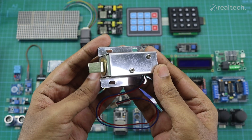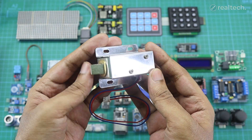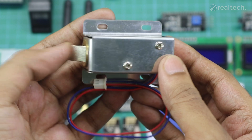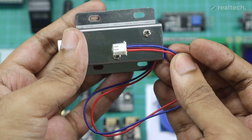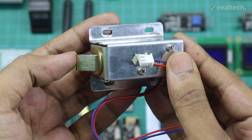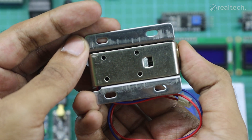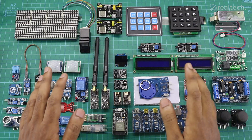A solenoid lock is an electronic locking mechanism commonly used in security systems, such as smart locks or access control systems. It works by using an electromagnetic solenoid to move a metal rod or bolt, locking or unlocking the mechanism. When 12 volts DC is supplied to the solenoid, it generates a magnetic field that pulls or pushes the locking mechanism to either lock or unlock it. Solenoid locks are commonly used in doors, cabinets, and electronic safes, and are a reliable choice for projects that require secure access control.